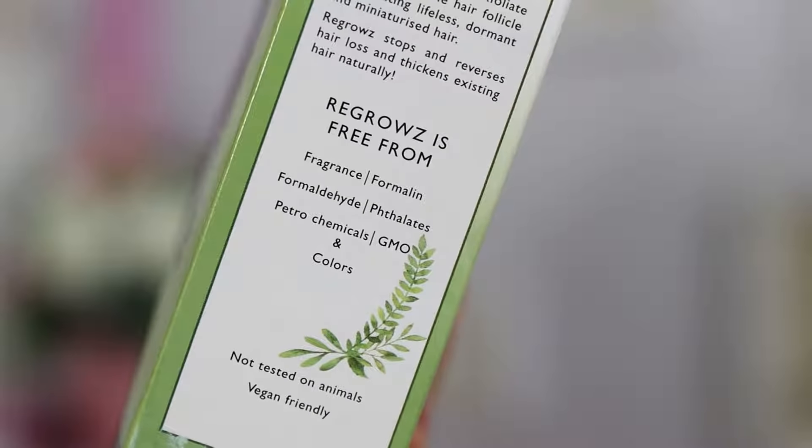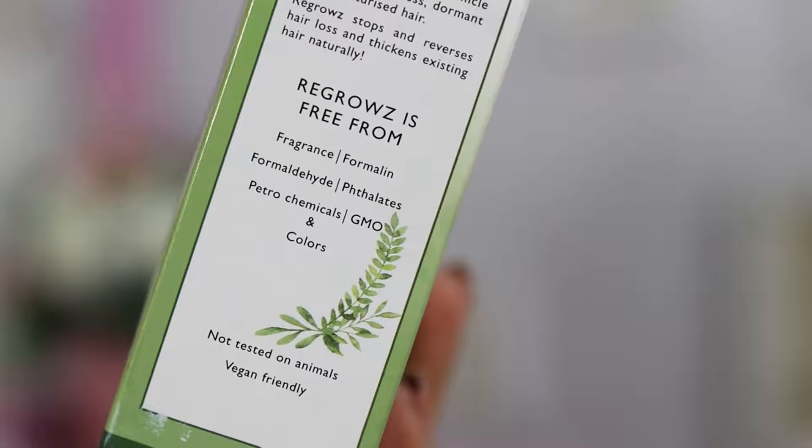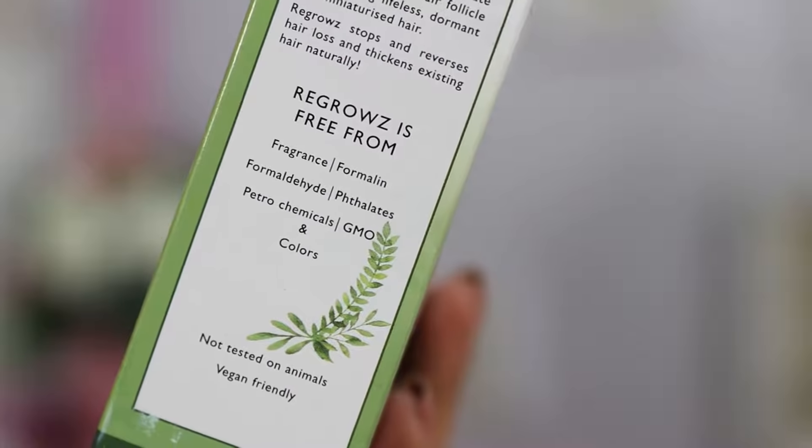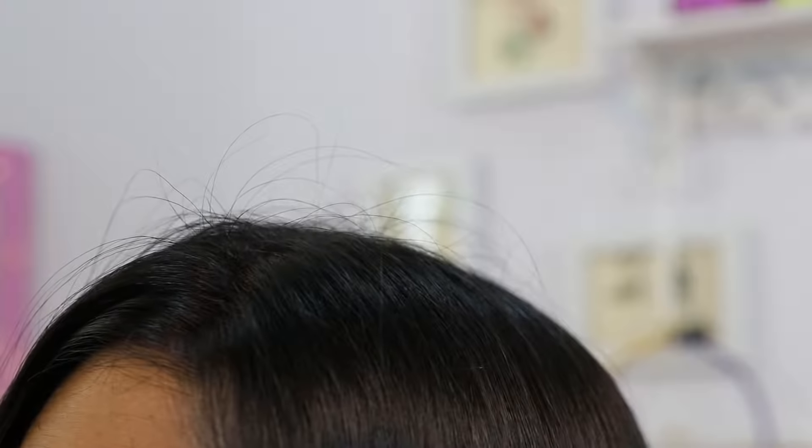Regrowth is free from fragrance, formalin, formaldehyde, platelets, petrochemicals, GMO, and colors. Very importantly, this product is not tested on animals and is vegan friendly, which is another reason why I'm very happy to recommend it. I have been using this product for just about one and a half months and this is how much my hair has grown, so I would definitely say this is a very healthy and good hair development for such a short span of time.